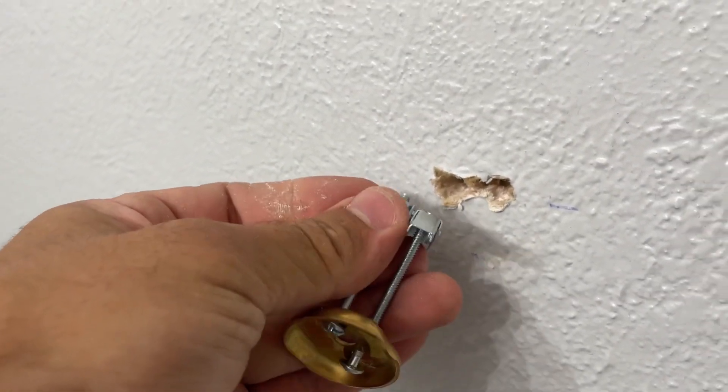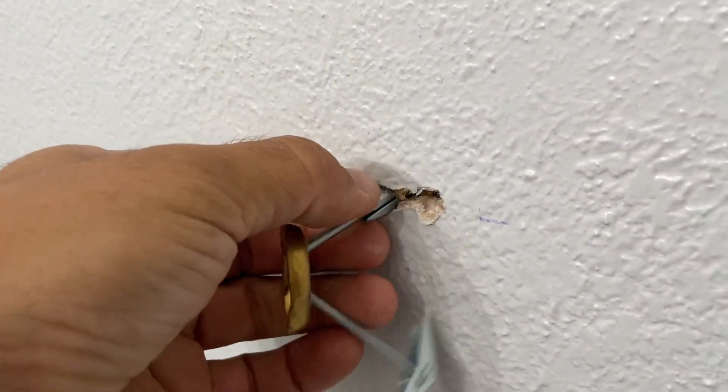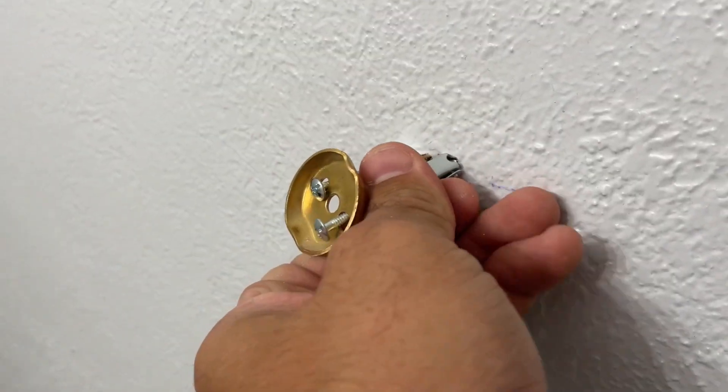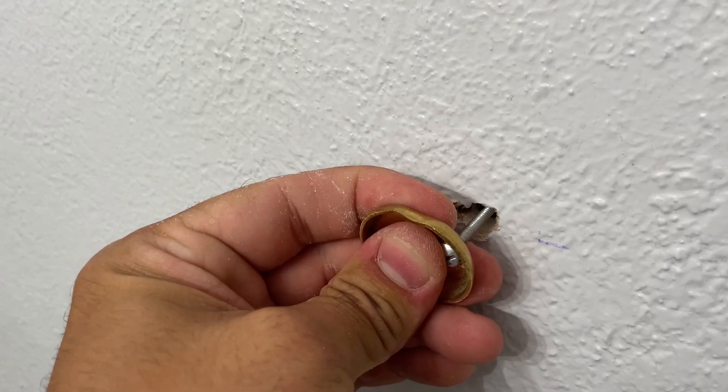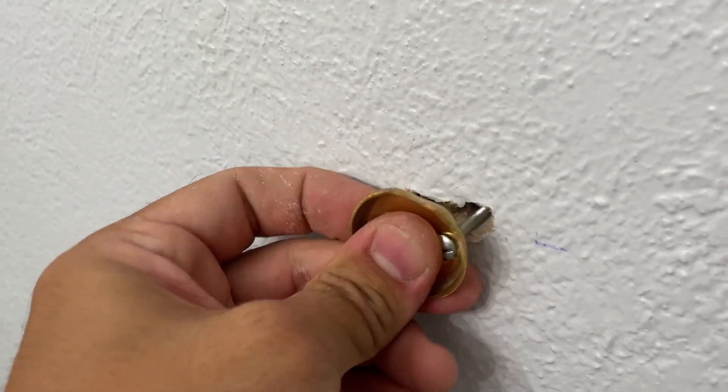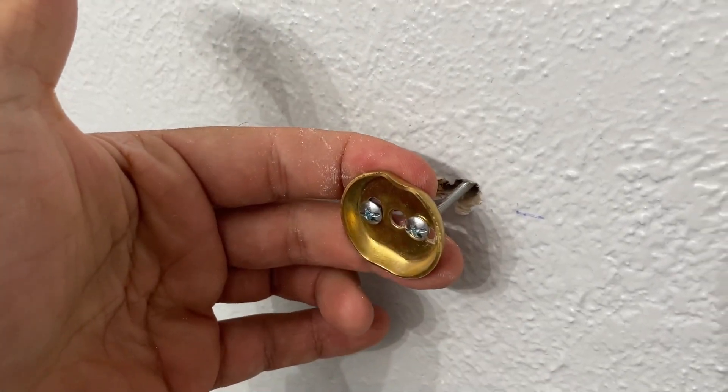Run the bolts through the holes on the bracket, then squeeze the nut and push it through the hole. Now, holding the two bolts, push it all the way in. After you hear the click, pull it towards you.